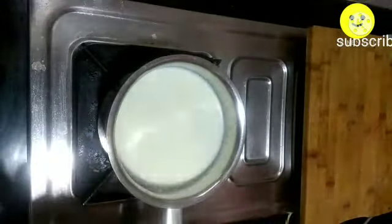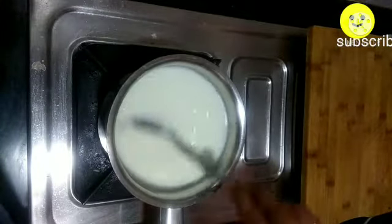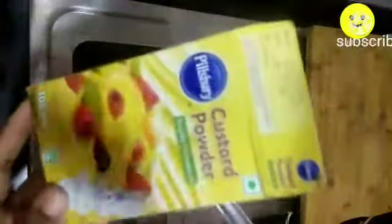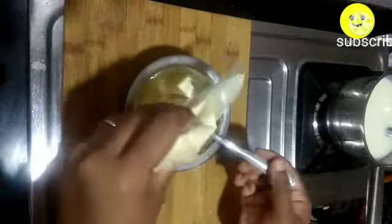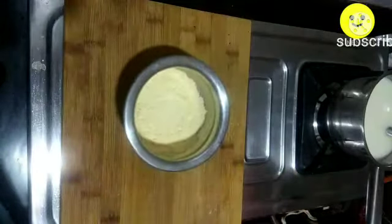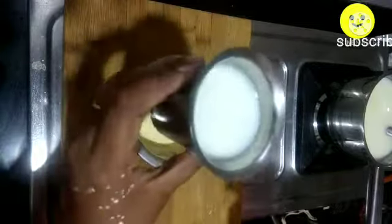Let's move into the video. Take a saucepan, add 500 ml of milk, and keep your flame on low. Let it come to a boil. Note: the small spoon is a teaspoon and the big spoon is a tablespoon. I'm going to measure all ingredients in tablespoons. Add 5 tablespoons of sugar for 500 ml of milk and let it melt.